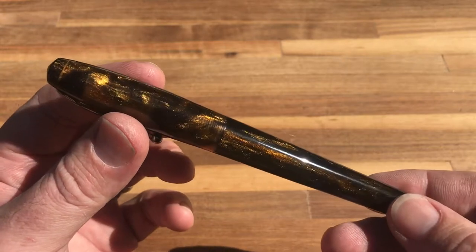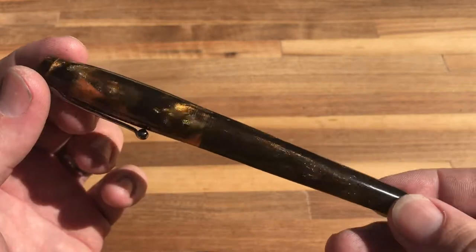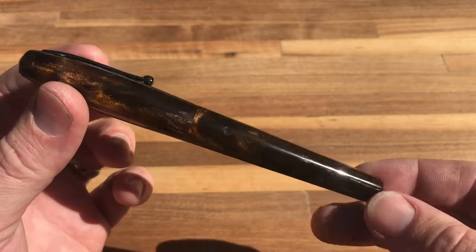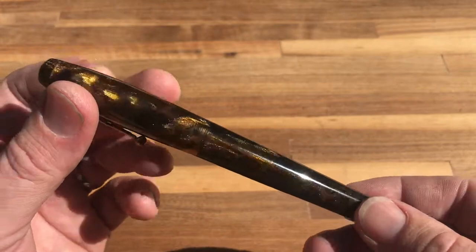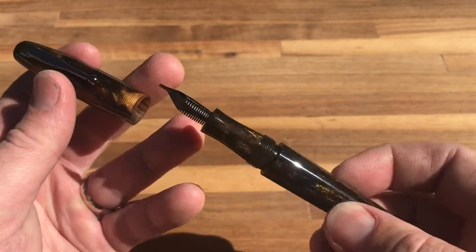Hello YouTube. Chet Herbert with Herbert Pen Company here announcing the fall limited edition pen. This is a Maymont model. It will have a black clip and a black oxidized nib, number six.